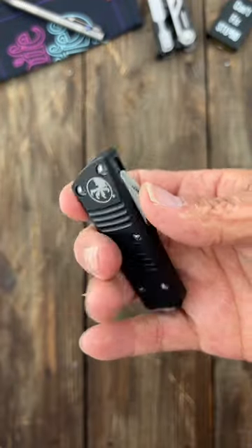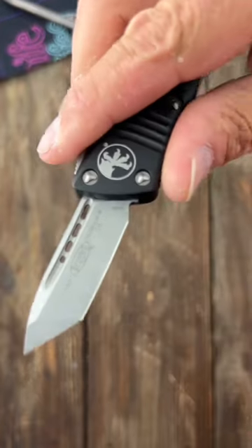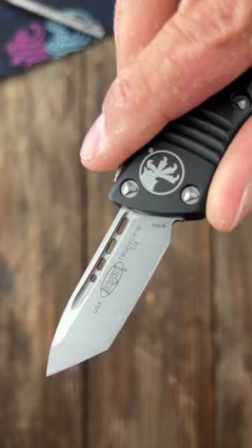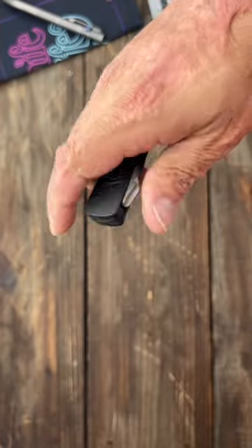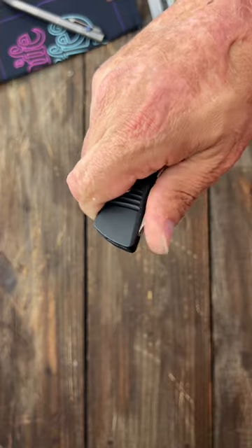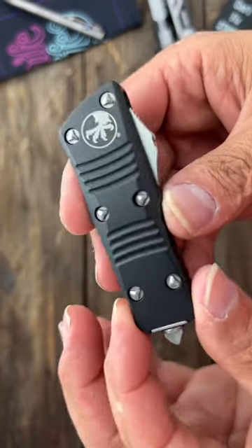Last up we have the Microtech Mini Troodon. Nice out-the-front automatic, made in the USA. This one has a Tanto blade with a stonewashed finish in Bohler M390 steel. Nice and snappy deployment, glass breaker on this end, deep carry pocket clip, and aluminum scales.